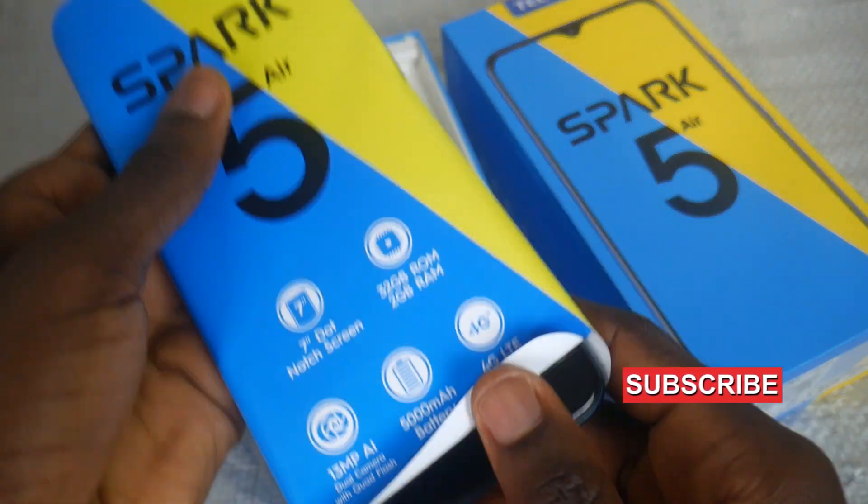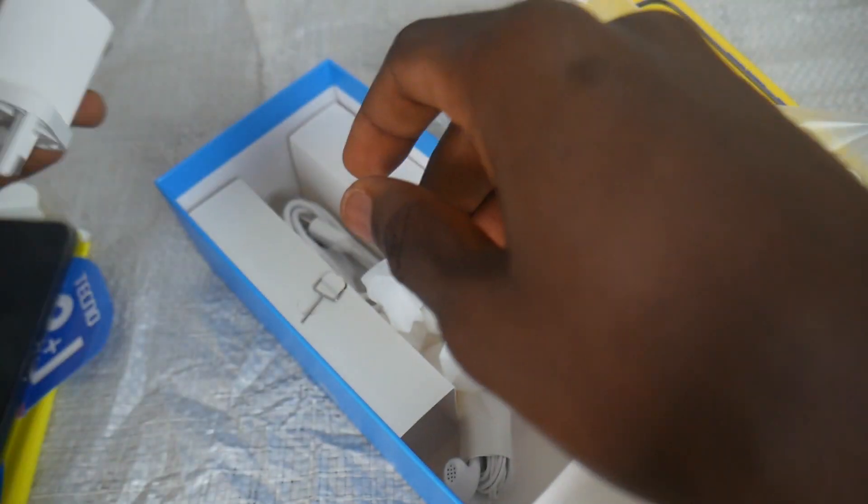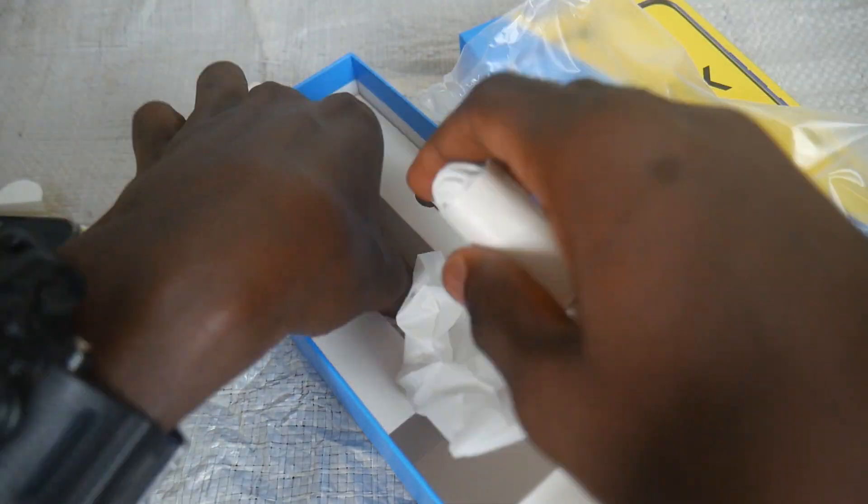Opening the back, the first thing you get to see is the device itself. Next is the silicone case that fits perfectly on the smartphone. There's also a SIM ejector, a charger, a USB cable, and a pair of earpieces.